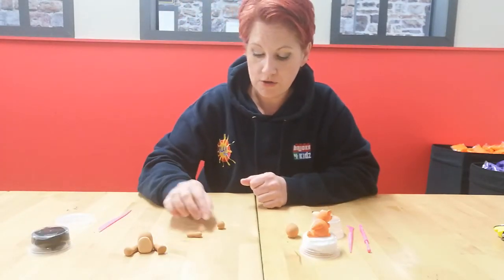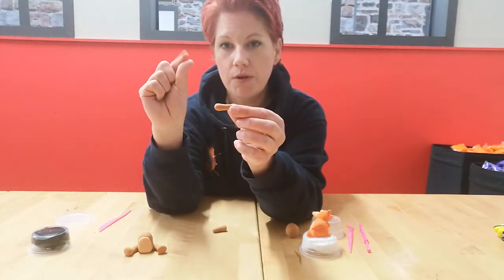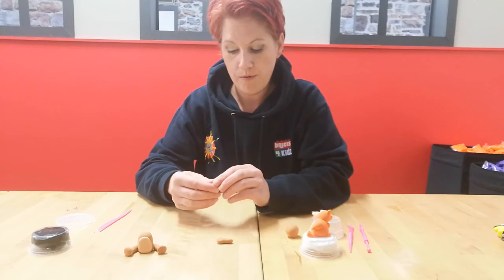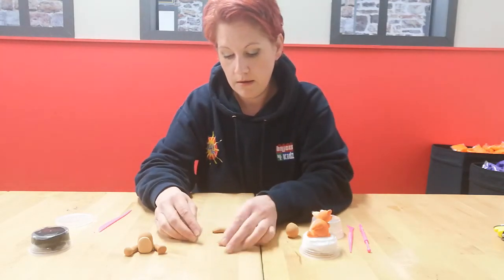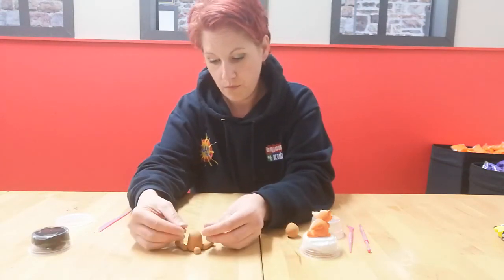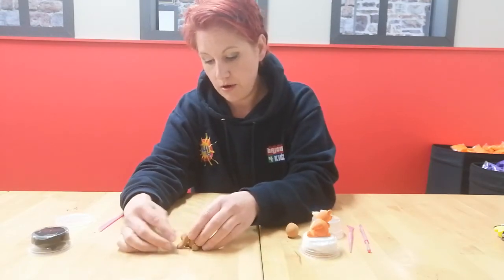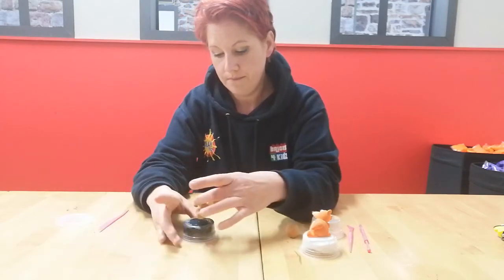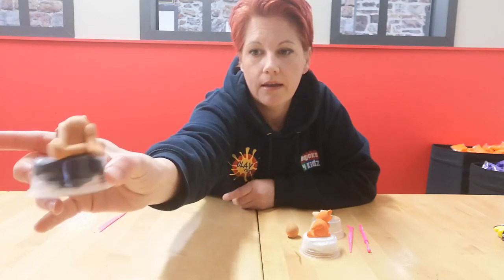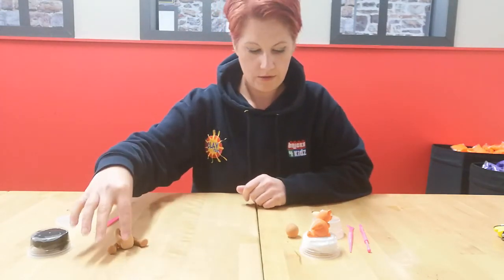Take the two arm pieces and roll these into two little sausages - not too long. On the end of the sausage, give it a little squeeze with your pinchers to make it look more like a little hand or paw. Pop those onto the sides of your bear however you want. You can have him sitting as if resting, with one arm at the side and one at the back with his paw on the ground.